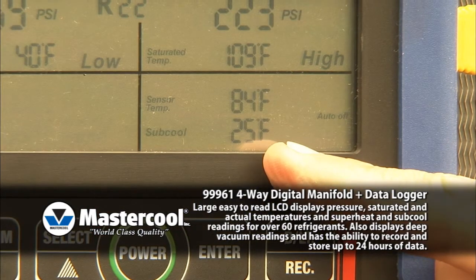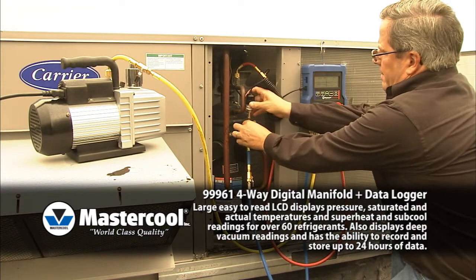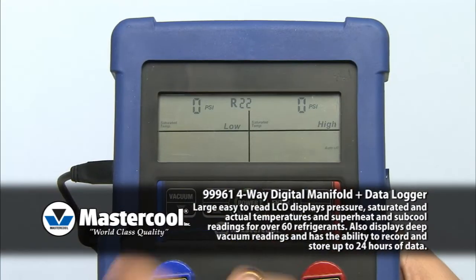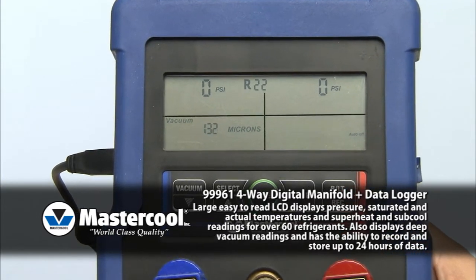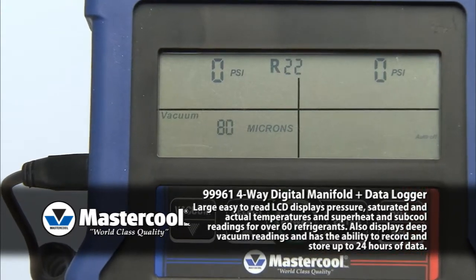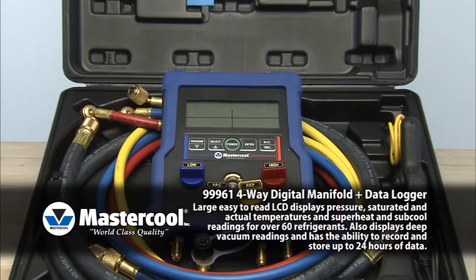The sub-cool readings will display automatically. To measure deep vacuum, connect the vacuum sensor cable and press the vacuum button. This will phase out the temperature display and only show the vacuum units. Press the select button until the desired vacuum unit is displayed, then press the enter button to confirm.